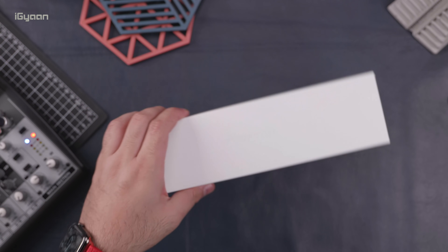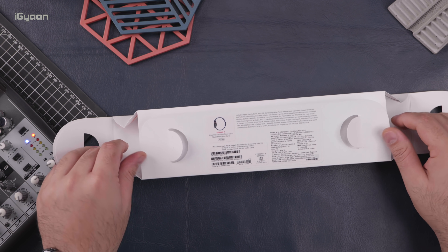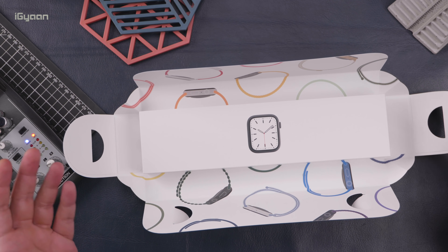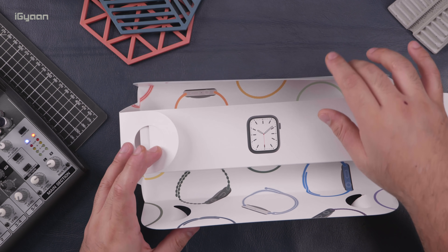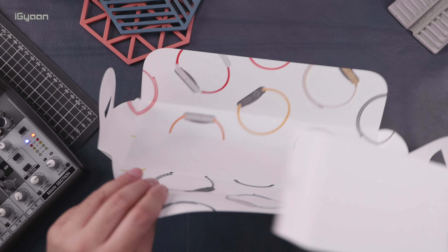So let's quickly take a look at the watch now. I really love the way these guys package the watch. They've been doing this for a couple of years now — they've completely removed any kind of plastic from the packaging, so you just basically open it up directly.